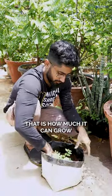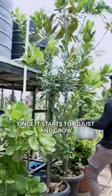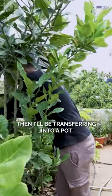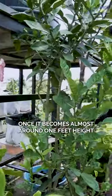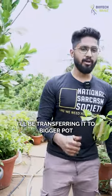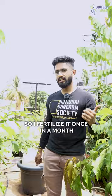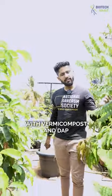It can grow up to a height of 8 to 10 feet on your terrace. Once I transfer the sapling I'll keep it in the shade for a couple of days, and once it starts to adjust and grow I'll transfer it to the pot. Once it becomes almost around 1 foot in height I'll transfer it to a bigger pot. It gives fruiting twice a year and needs a lot of energy for fruiting, so I fertilize it once a month with vermicompost and DAP alternatively.